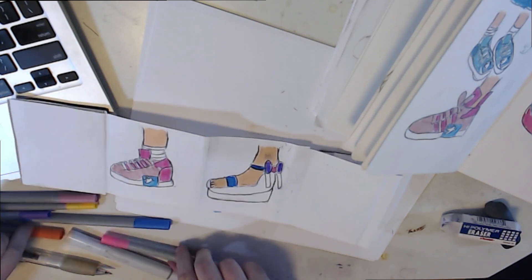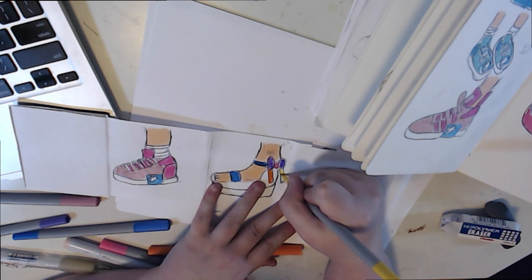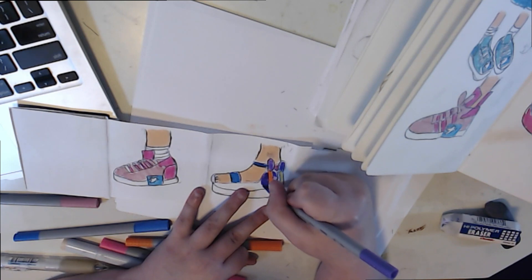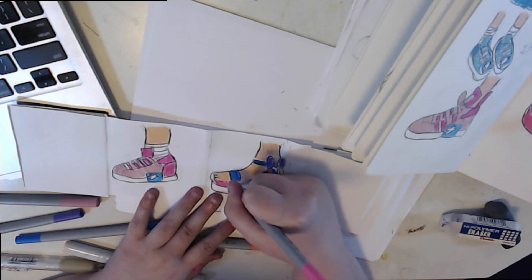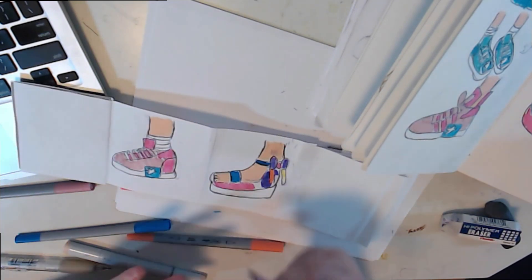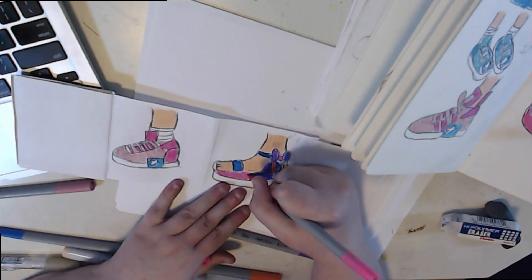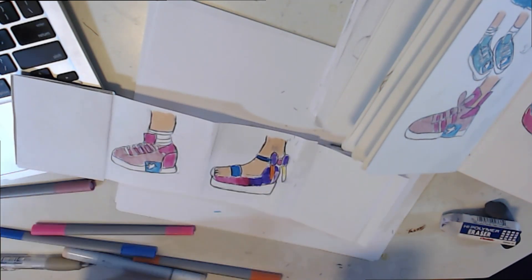These are water-based markers, so you can't really get blending very well unless you use water. But I was having a lot of fun with this shoe and getting different colors together. Let me know if you want me to design anything else — like Twitter-themed characters or something. This accordion sketchbook I made myself, and it's a lot of fun to work with.